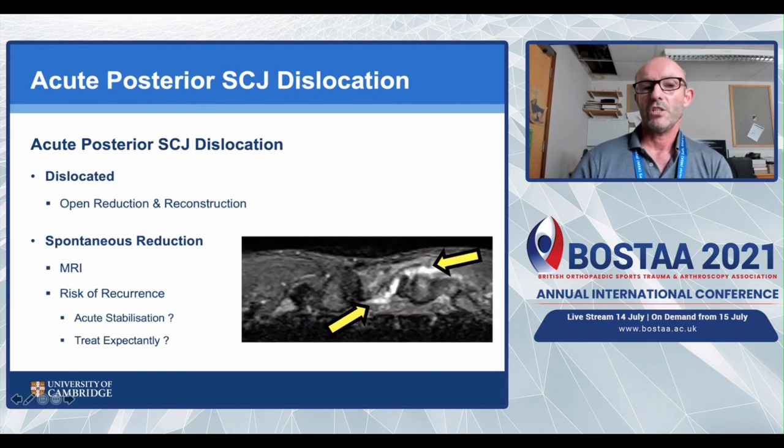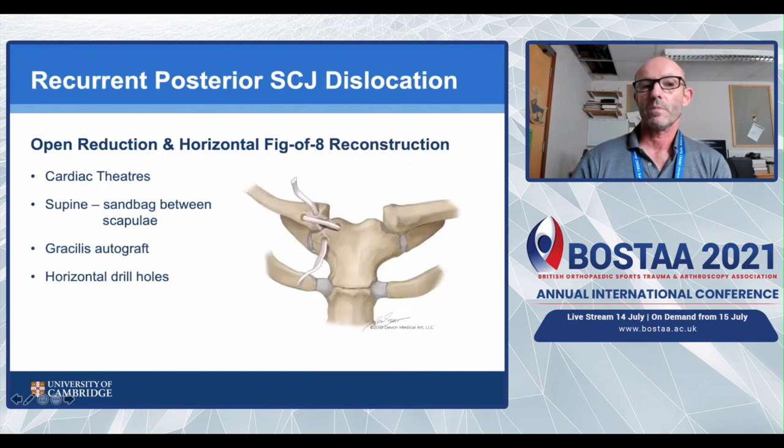For a posterior dislocation that remains dislocated, open reduction and reconstruction is the go-to procedure I recommend. It's not super urgent - there's time to refer to a specialist centre if you're not comfortable doing it yourself. Closed reduction is difficult, often unsuccessful, risks spontaneous re-dislocation, and requires repeat CT imaging. For a posterior dislocation that has spontaneously reduced, MRI is the go-to investigation. There is a risk of recurrence, and you may consider acute stabilisation or expectant management. For a recurrent dislocator, the operation is the same as for the acute patient, except there is no capsular tissue to retain.